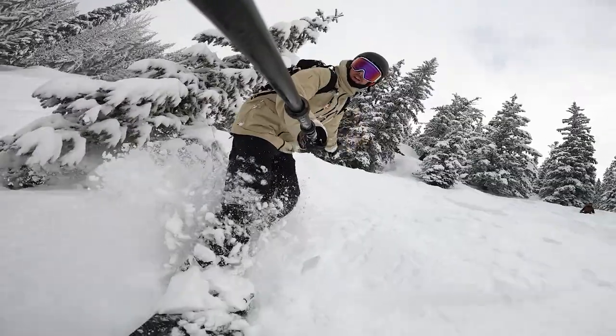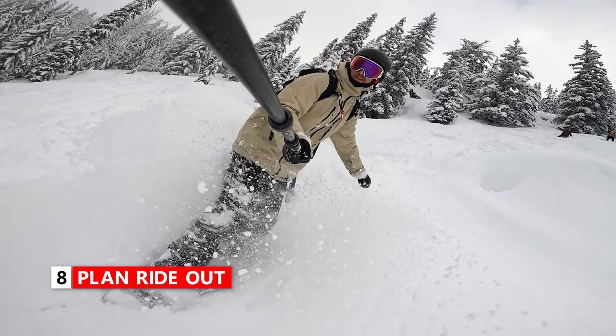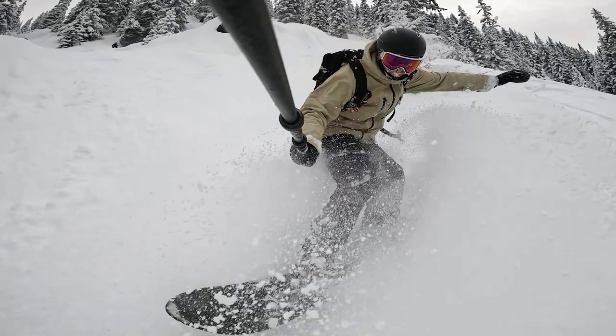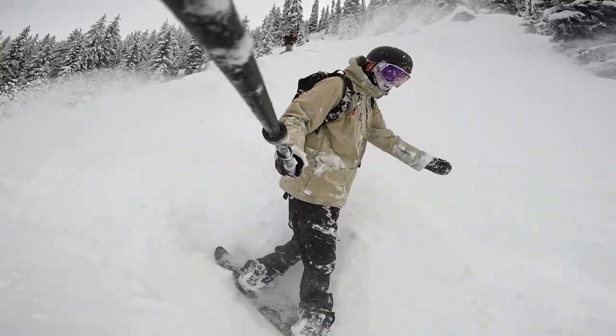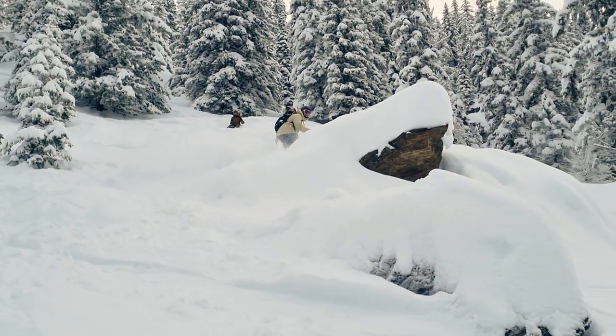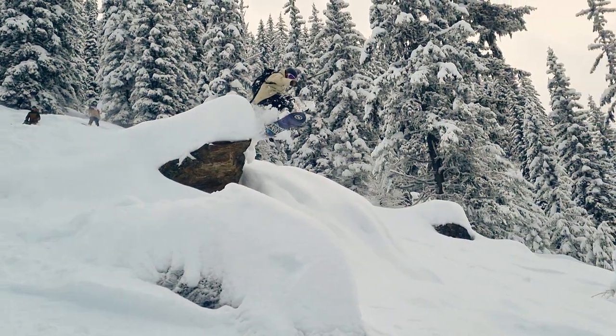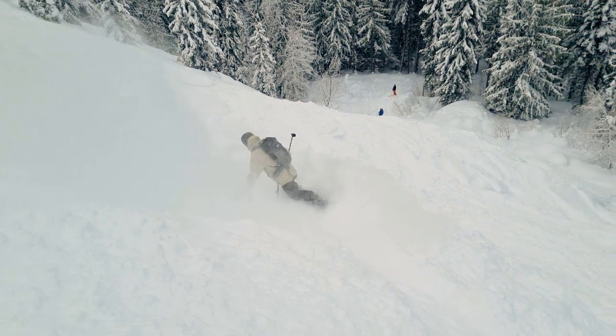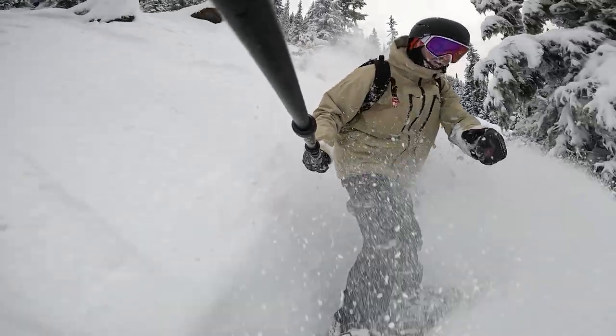One thing that will really help you land a lot more cliff drops is thinking about the ride out. I visualize ahead of time not just the takeoff and landing but also the three or four turns I'm doing after. A lot of the time if I'm focused on really doing those three or four turns out, that helps me get to that point. Getting that clean takeoff, being in the air, landing on the back foot, but then focusing on those two or three turns helps you to ride it out and continue on your way with your powder line.